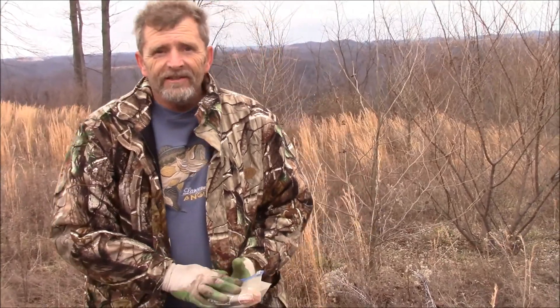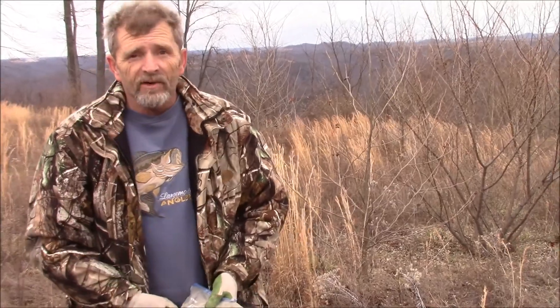The deer and the quail — we just jumped a covey of quail — and the rabbits will thank us for getting rid of them. This is Randy with Track Em KY. Like and subscribe, give us your comments — we always want to know what people think about our videos. I've been trapping for over 40 years and I've caught my share. If I can help you out, I'll help you in any way I can.